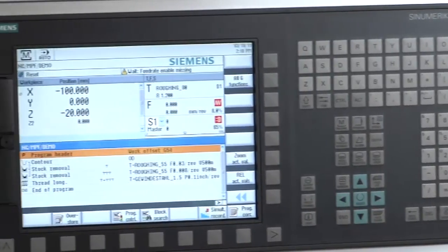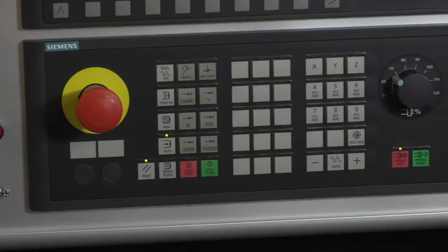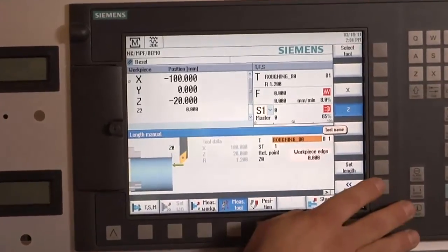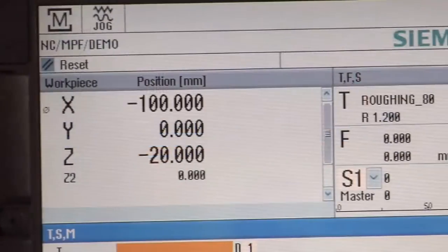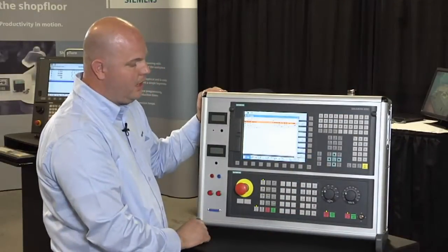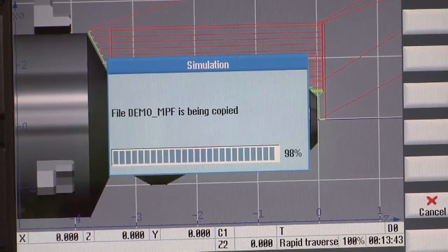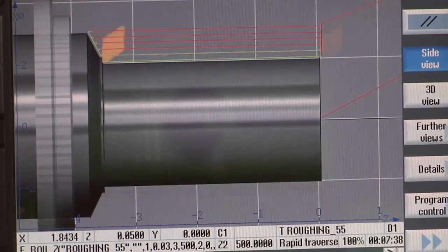What you're looking at here is the graphical interface of the control. It allows simplicity of operation when doing setup functionality. The system has full conversational capabilities, so an end user doesn't need to know G and M code to be able to write a part program. Once the program has been developed or written, I can go into a full 3D solid modeling verification package to see what is going to happen prior to running the machine, to avoid any potential errors or mistakes.